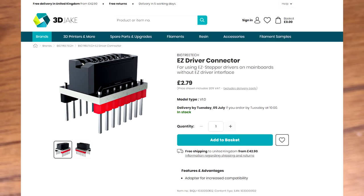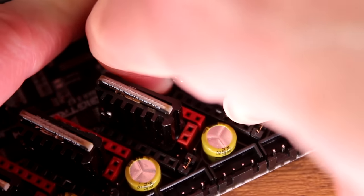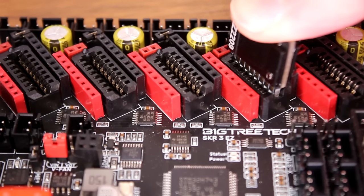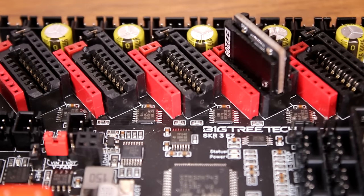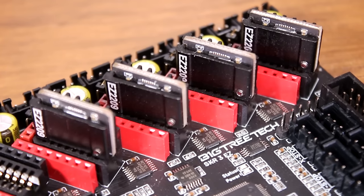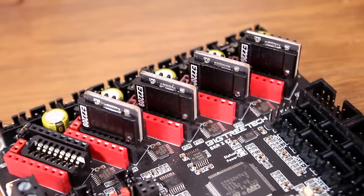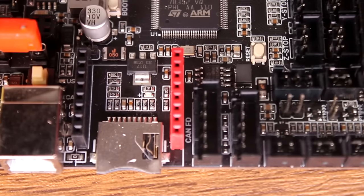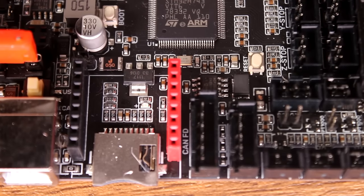You can still use the old drivers on this board, and you can also use the new drivers with old boards using an adapter, but that looks a bit meh to me — how tall would your case need to be to fit these in? The new board is where it's at with the new drivers. It's about £50 to £70 to buy the board depending on your local pricing. I put a link below if you want to buy this board, but we should look at some specs.